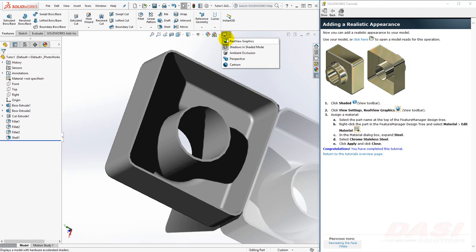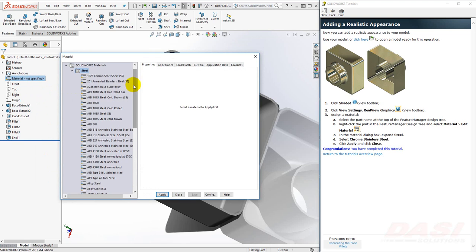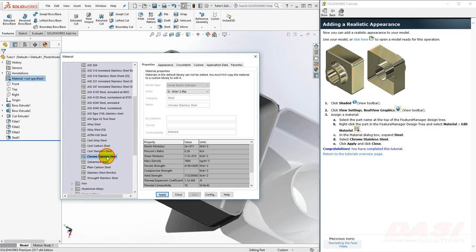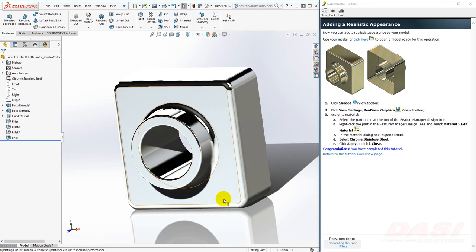Finally, let's add a realistic appearance to our part. Instead of Shaded with Edges, change it to Shaded. Make sure Real View Graphics is enabled — you may not see this option if you don't have a certified graphics card or driver combination. Visit the system requirements on the SolidWorks website for more information. Finally, edit the material of the part. Right-click on Material and select Edit Material. Select Chrome Stainless Steel from the list of steels. Select Apply and Close. And you're finished. Thank you.